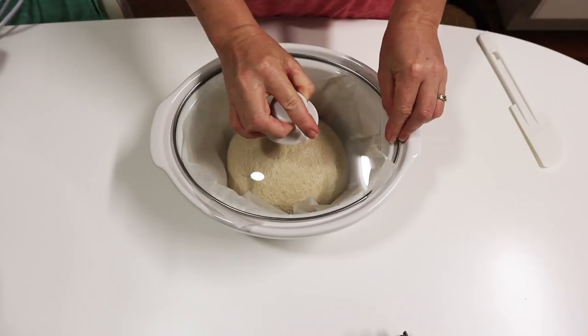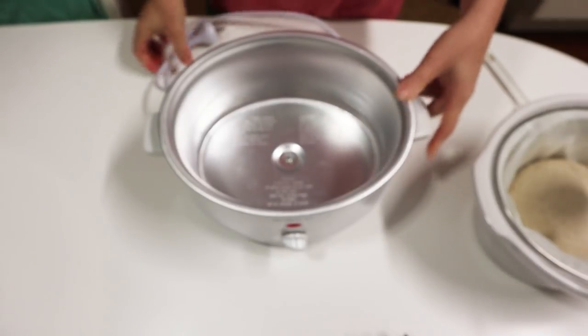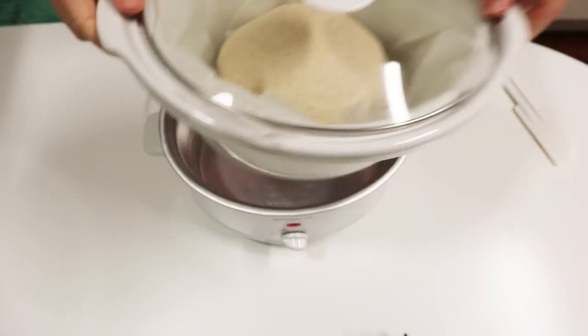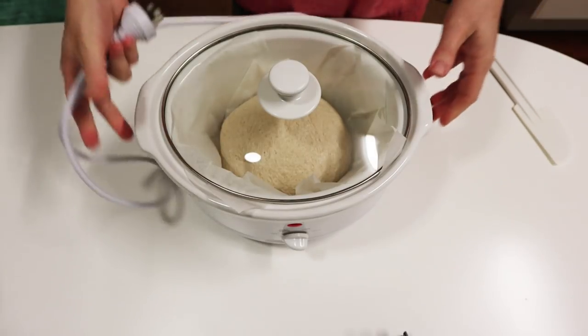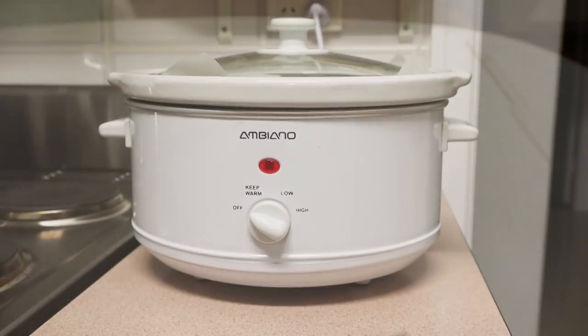This slow cooker is completely cold. You just put the bread in straight after shaping — no need to proof it at all. Put it into your slow cooker, get it all set up, and it's a really easy method. You just basically turn it on and leave it for a few hours.